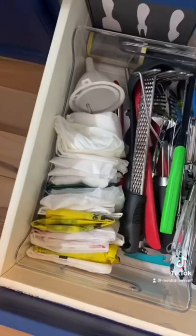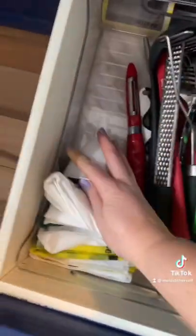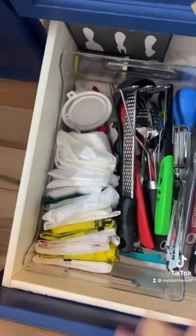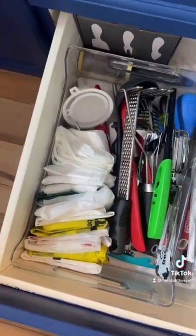So this is what I do instead. I fold them up and I line them up, and this could take up much less space if I wanted it to, but I kind of like to have an idea of how many I have to work with because I use these in garbage bins and stuff around the house.